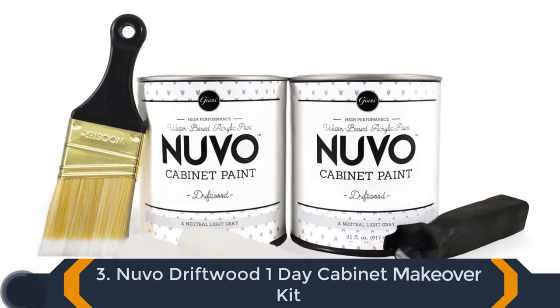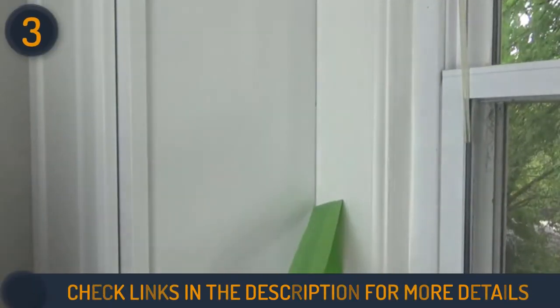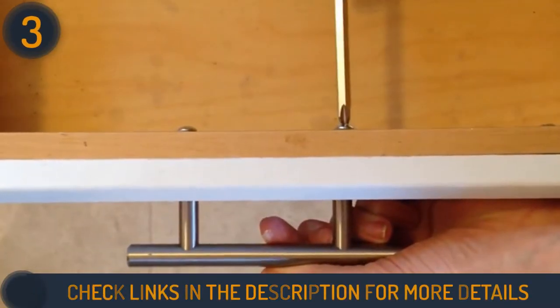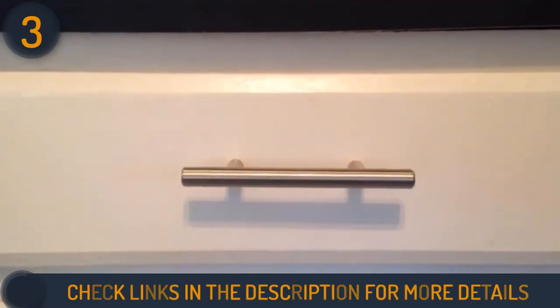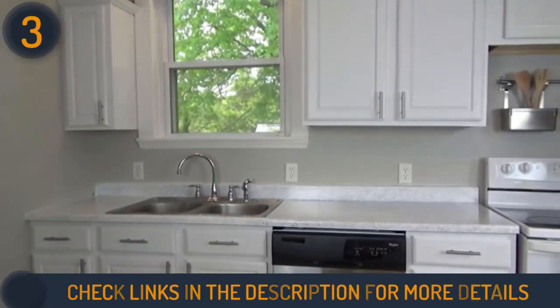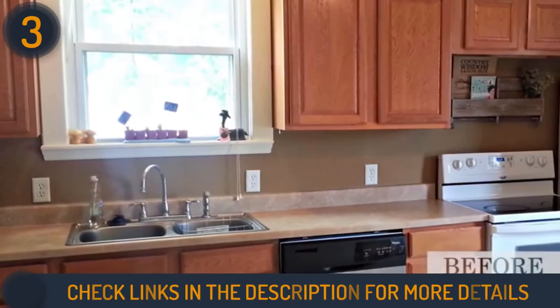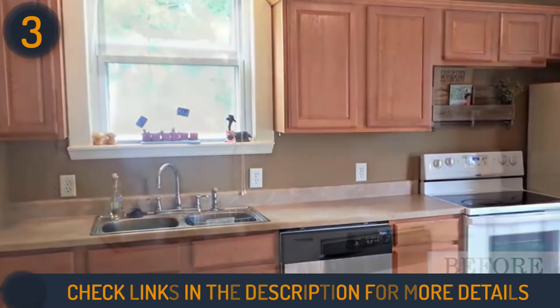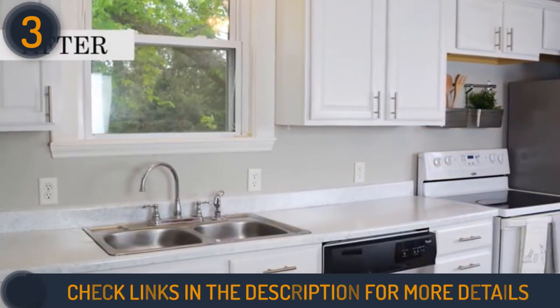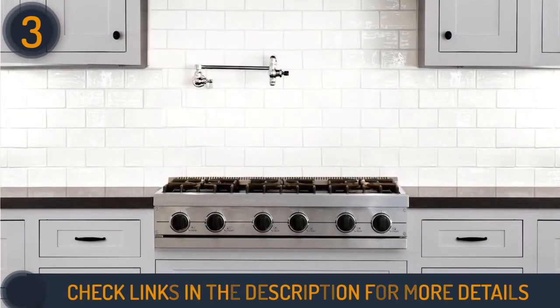Number 3 on our list is the Nuvo Driftwood One Day Cabinet Makeover Kit. Though it might look like a cabinet makeover kit, the Nuvo Paint Kit comes with everything you need to completely change up your countertops as well. Besides changing their appearance for the better, it also works to keep them clean with this easy-to-use coating. If you have a kitchen countertop around 100 square feet, then this Nuvo Driftwood One Day Makeover is for you.